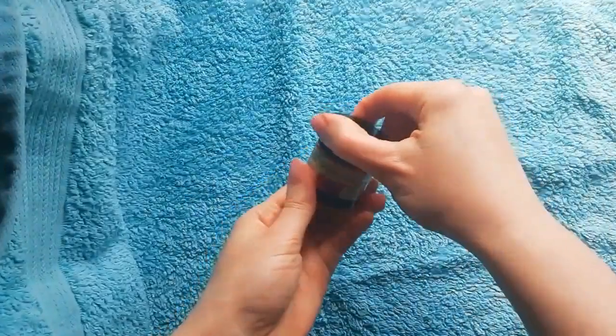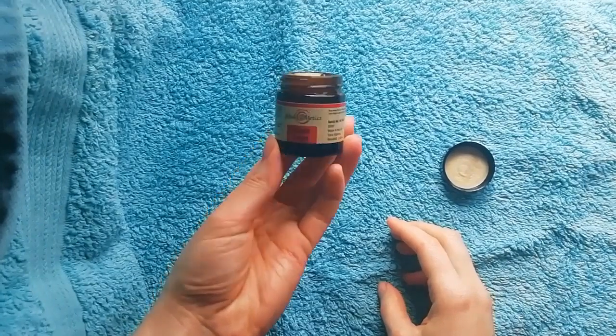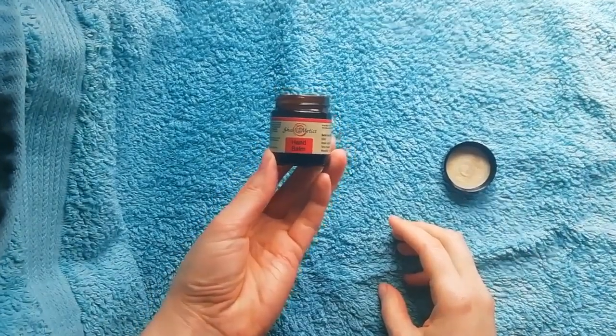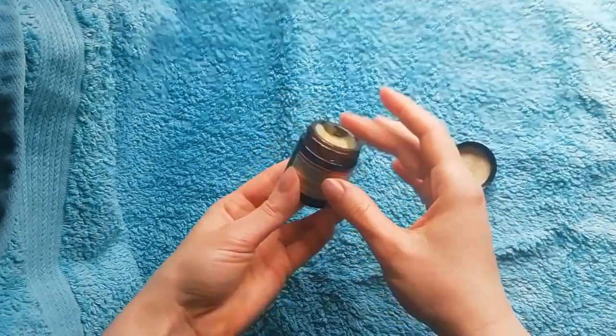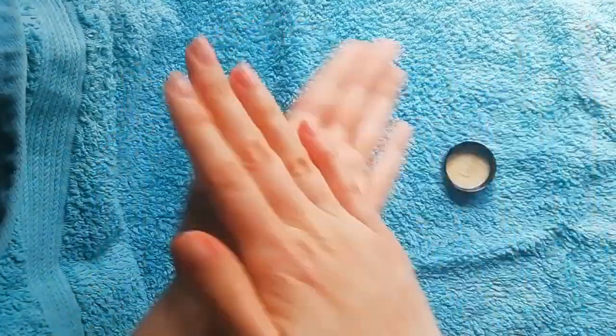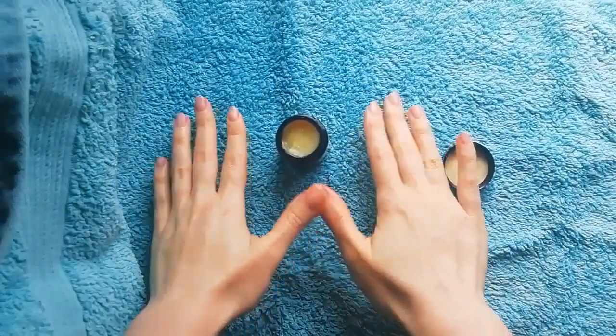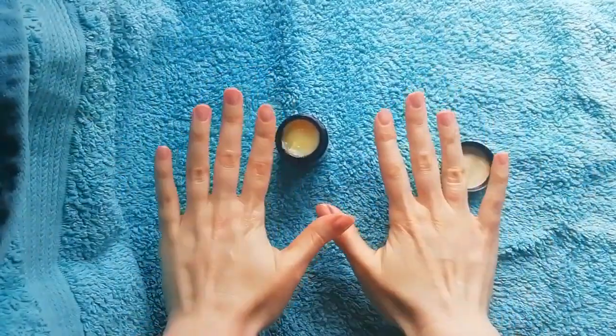The texture of Shana Metix Hand Balm is butter-like and yellow. The yellow color is due to coenzyme Q10. To use the product, take as much as you need to. Apply on your skin and spread it evenly. And there you have beautiful, healthy, well-hydrated skin.